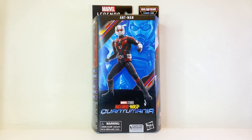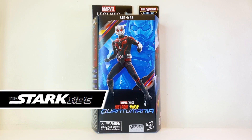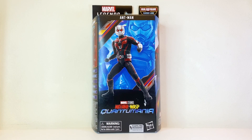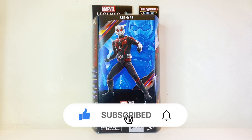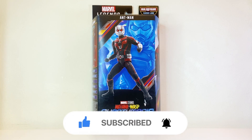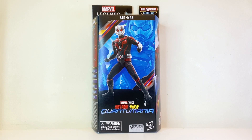Hey guys, what's up! Welcome back to the Stark Side. While you're here, I do appreciate it if you support the channel by hitting that like button, and if you're new here, please hit that subscribe as well as the notification bell. So today we'll be talking about the Marvel Legends Ant-Man and the Wasp: Quantumania Ant-Man. I just got back from vacation so this review might be coming in a bit late.